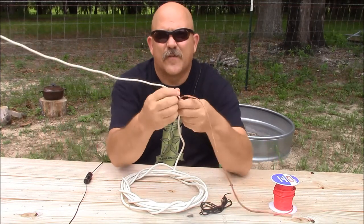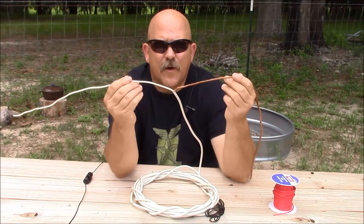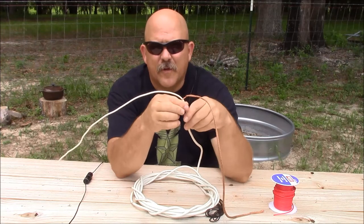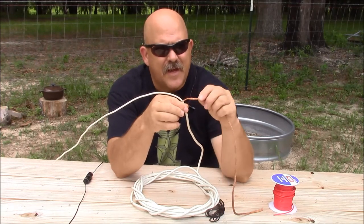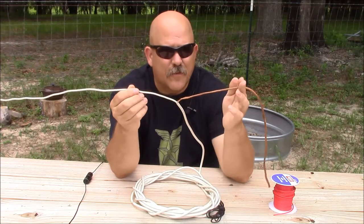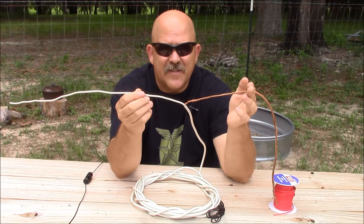In our last Survival Antennas, Survival Antennas 1, we made the coax cable dipole for VHF, which is a pretty simple antenna to make. It taught us how we break out the two conductors of coaxial cable to utilize it for making an antenna.